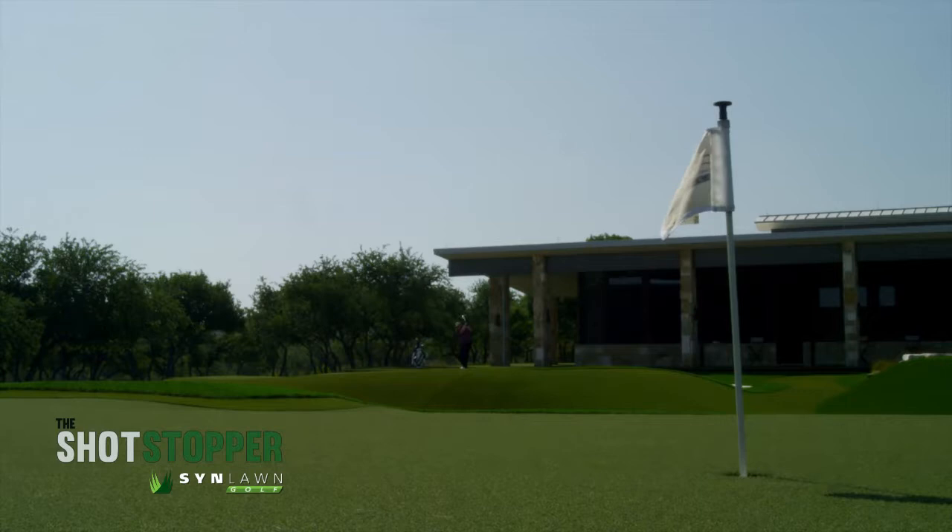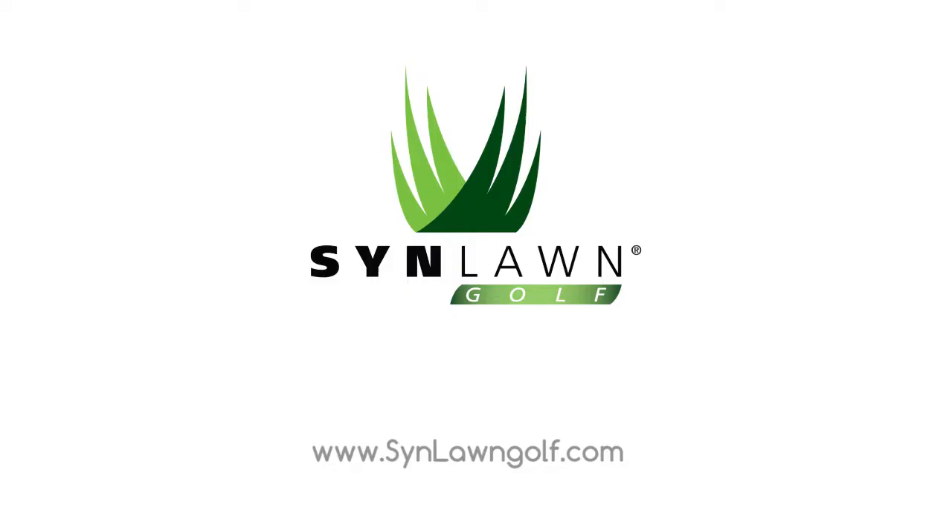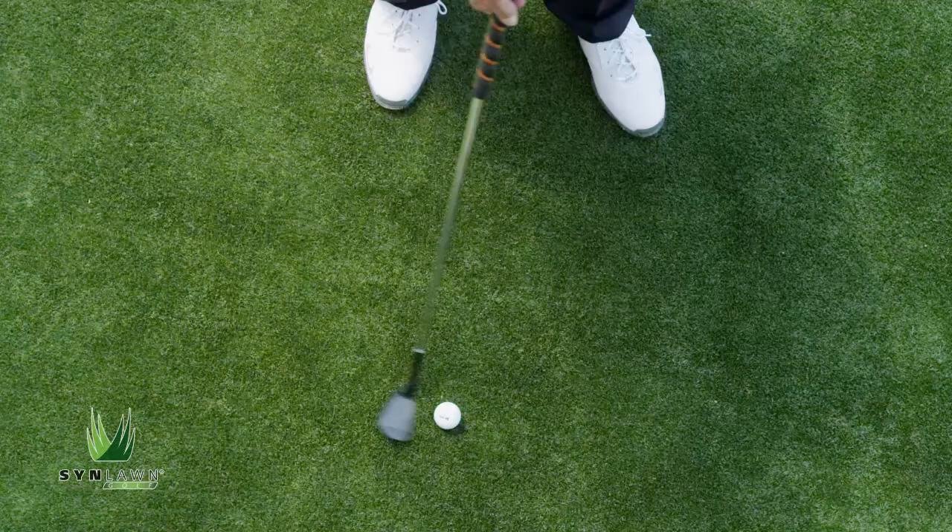Unfortunately, we can't seem to get Dave to stop practicing on the Shotstopper. Practice better. Visit sinlongolf.com and learn more. Come on, Dave!